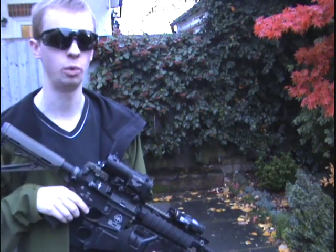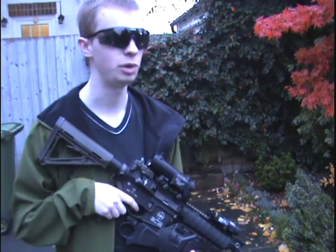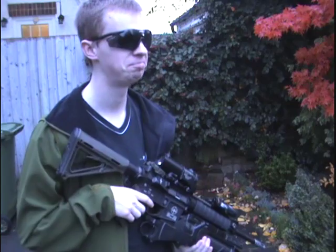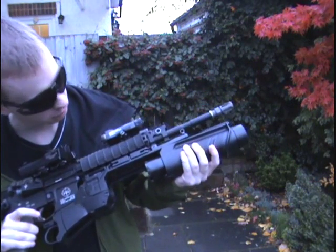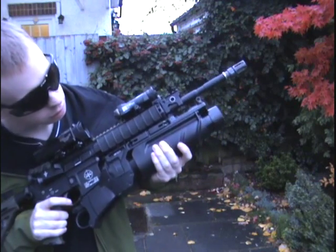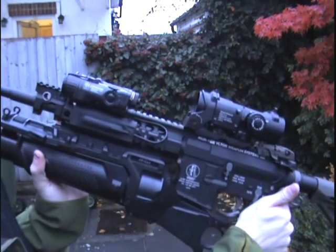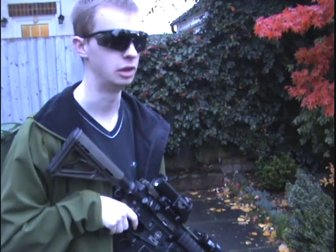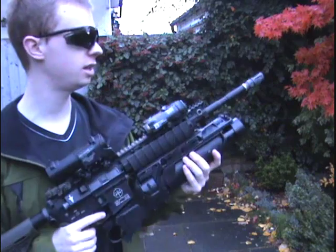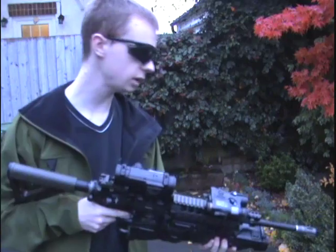I've heard some people say it will fit on their VFC SCARs — that's all good — but some people with VFC SCARs say it won't even fit to that. So, what would you rather? With the Ares, this tube here, when you close it, it doesn't rotate. On the real thing it would, and on the VFC it does. But is it worth that for a launcher that doesn't actually lock to your gun and is no use to you? No. End of the day, this thing locks down solid, the release is good, and it all works.